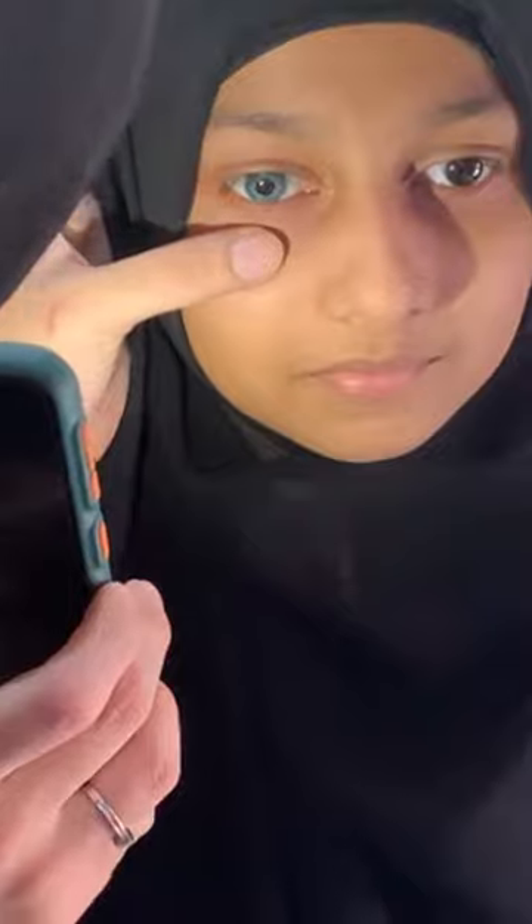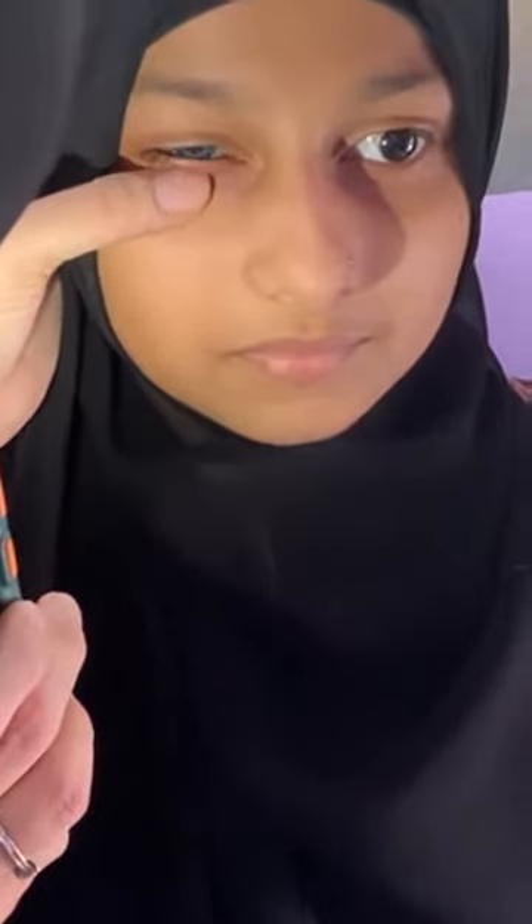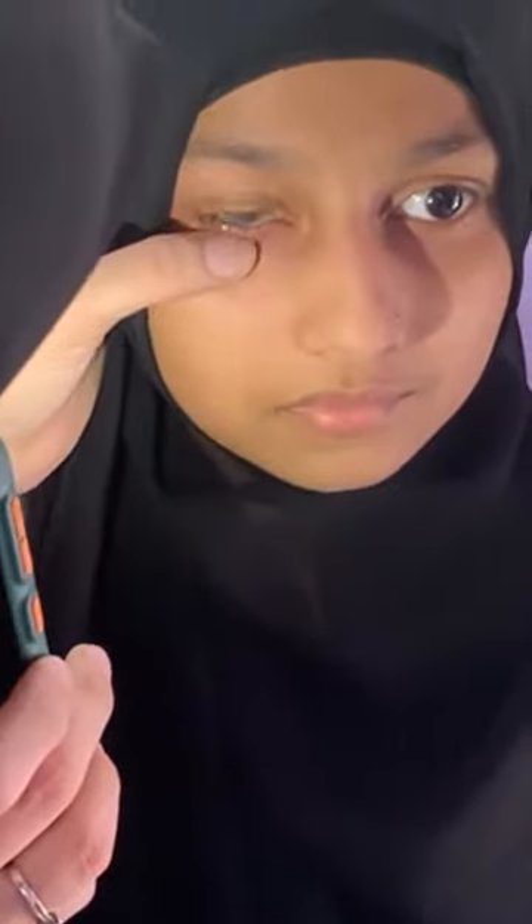Lens movement: the push-up test is used. Ask the patient to look straight, and with your thumb gently push the lens up vertically through pressure on the lower lid, and examine the lens moving up and returning.